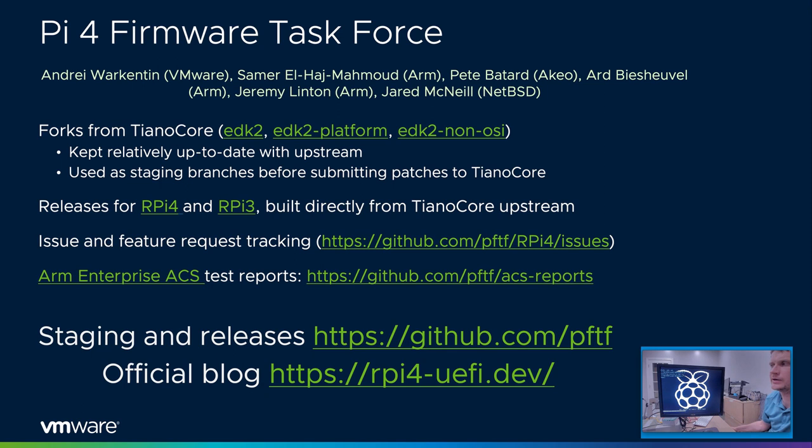As of right now, we just got native gigabit networking working inside UEFI, courtesy of Jared McNeil who ported his NetBSD driver to UEFI — so now you can do HTTP boot and don't need any USB dongles. This Pi 4 firmware task force comprises all volunteers. The project was started by ARM and VMware but is really a community project with developers from VMware, ARM, Pete's consulting company, and Jared from NetBSD. Everything is done upstream with staging branches available on GitHub. Releases are available and there's an official blog at rpi4-uefi.dev.